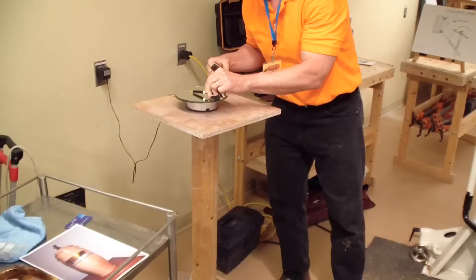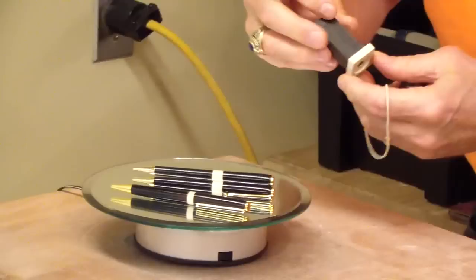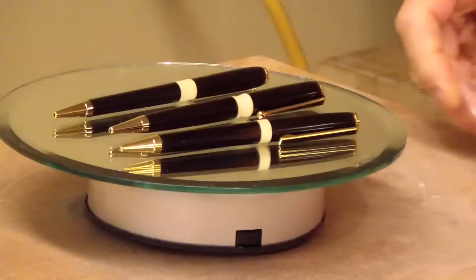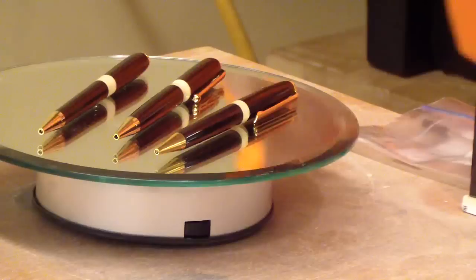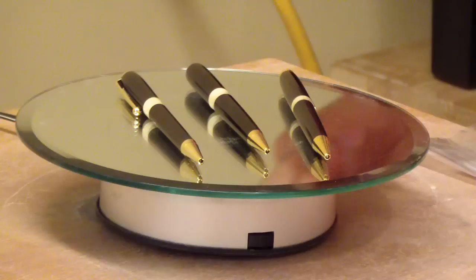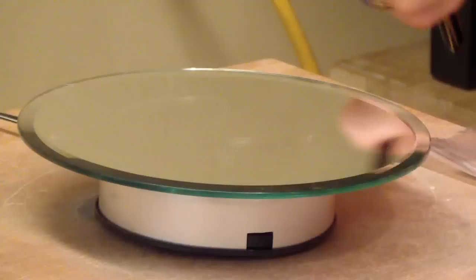And we have some pens - really pretty, gorgeous pens. We have a lot of people in the club that do pens. A little pen set. It's like ebony and holly - with the holly contrasting the black, which is gorgeous. It's cool when you can contrast a light wood and a dark wood. Those are really pretty.